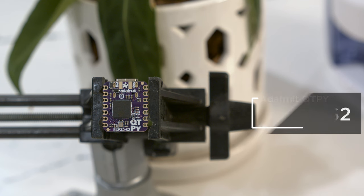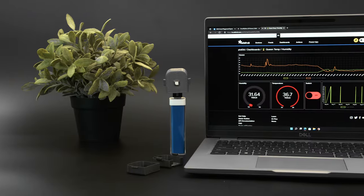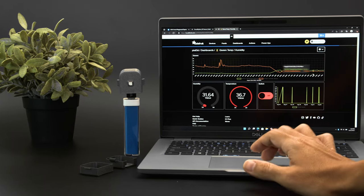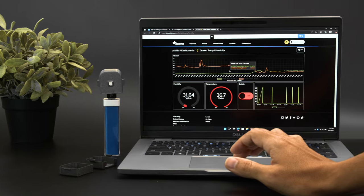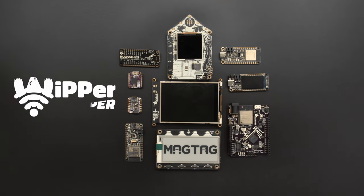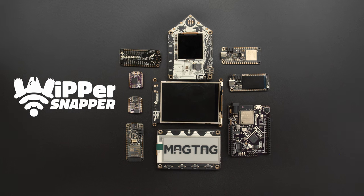Adafruit's CutiePie ESP32-S2 is a small yet powerful IoT dev board that works great with Whippersnapper. Whippersnapper is Adafruit's no-code solution for making IoT projects with support for dozens of Wi-Fi enabled dev boards. Dozens of IoT dev boards are supported and can be easily configured without having to install software or write any code.